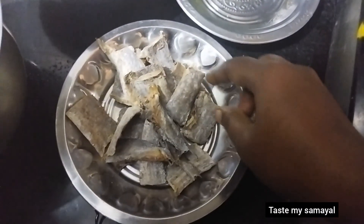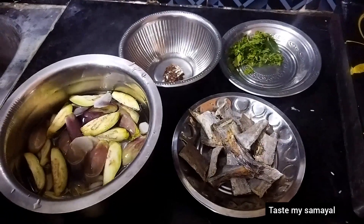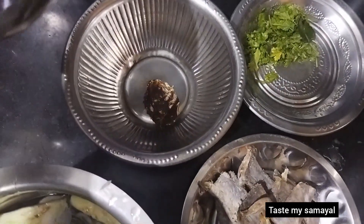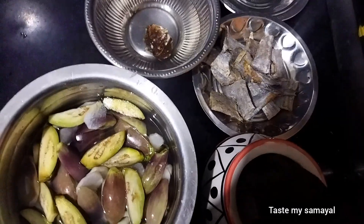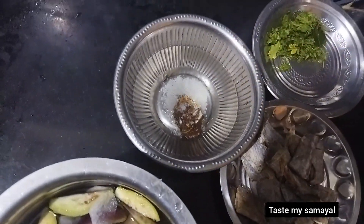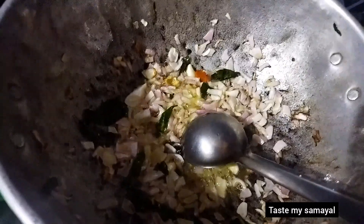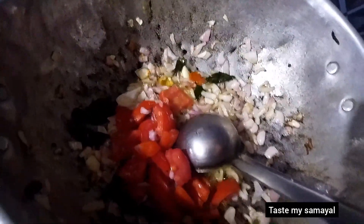We have two potatoes and we have to cut the rice in the pan. Let's put the rice in the pan.